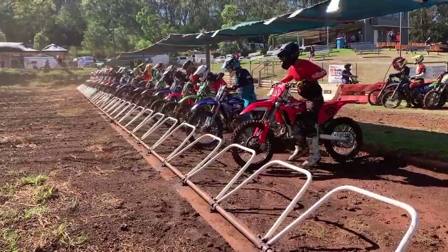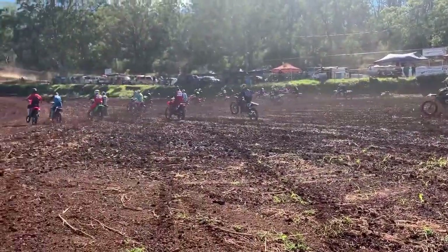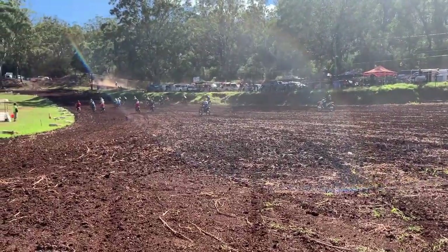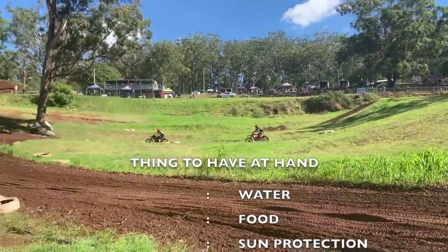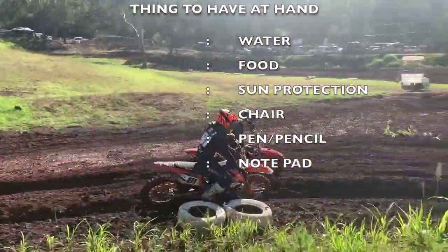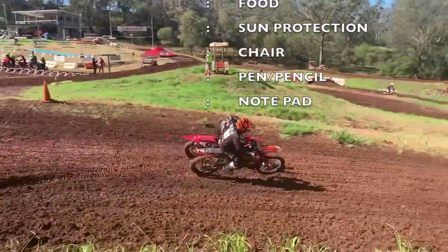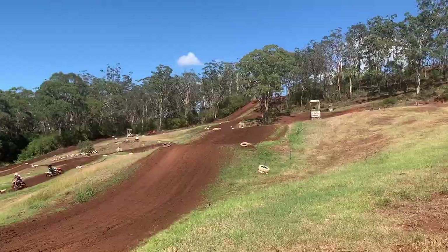As a flag marshal your first priority is your own safety. Do not put yourself in a situation that makes you very uncomfortable. Be sure to bring with you water, nibblies if you require them, lots of sun protection, and a comfy chair is always handy. A pen and paper is always handy as well in case something needs to be reported to the clerk of course.